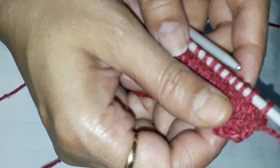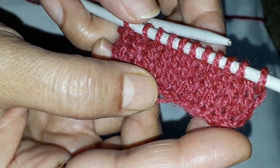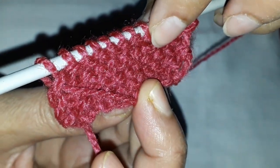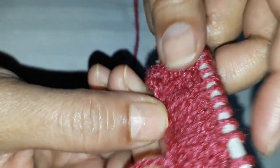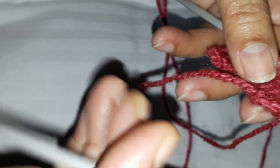So we have knitted a single jersey fabric which has got arms on the technical face and heads at the technical back. Everybody can try to make this very basic fabric. This is how you hold the needles basically.